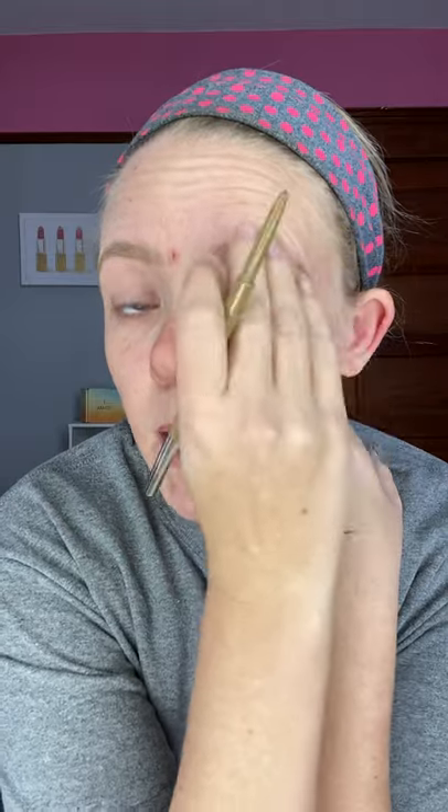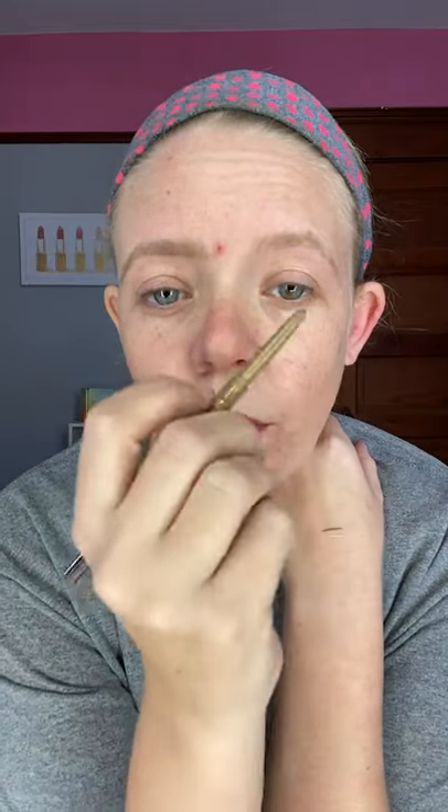Hi guys! I just wanted to show you a quick how-to on doing your brows with a fancy brow pencil. Our brow pencils are super creamy. They have the pencil on one end and the spoolie on the other. I almost always use this. Sometimes I'll add in eyeshadow if I feel like I need to fill in more, or I'll use my brow gel at the very end to make sure they're all laying in place on days when they're crazy. But let me show you how I do my brow with the brow pencil.